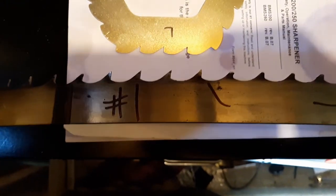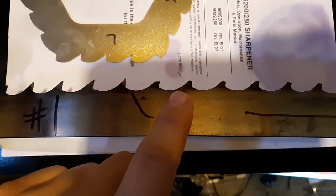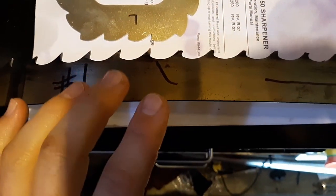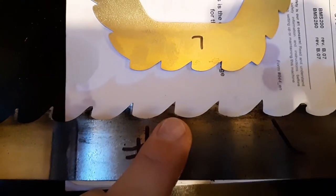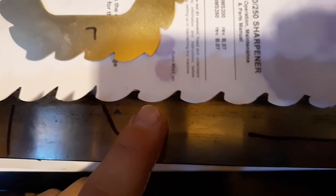Sorry for the first-person shooter thing — I'm not really sure how else to shoot this. But I want to show how to fix a blade, or how I've been making a blade usable after a nail strike. As you can see, this is what the teeth are supposed to normally look like, and when you hit a nail, it pretty often looks like that.